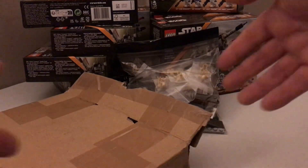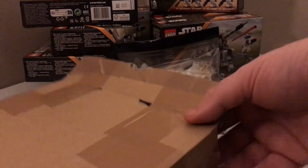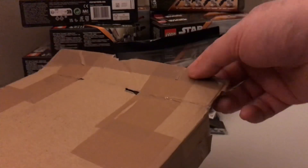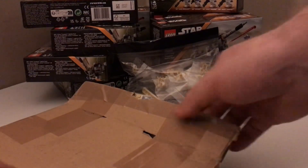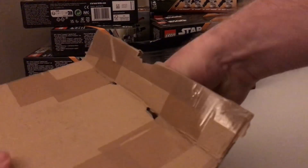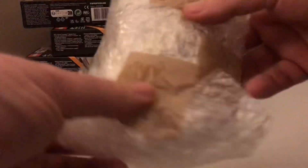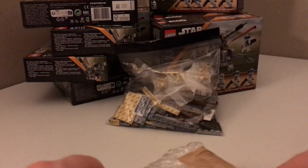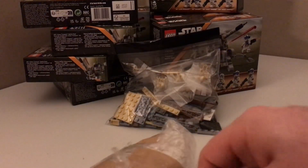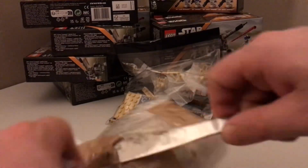So off camera I opened this box. I don't know how anyone else does it but these boxes are always wrapped in tape so it's kind of a hassle to open them. But let's see what's inside... more tape. I also think we can see some battle droids but I'll just see if I can cut this tape open. Like I said, tape is a hassle.